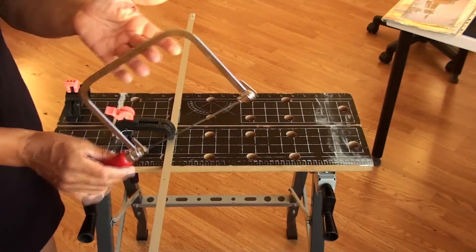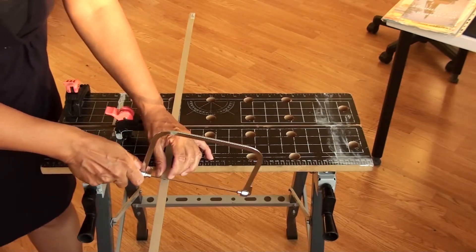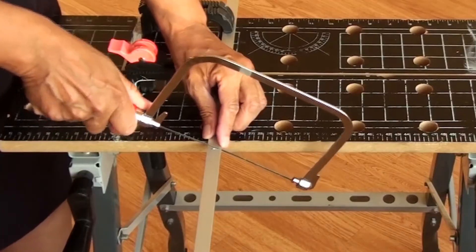I used a coping saw with a normal blade that can saw through both wood and metal.